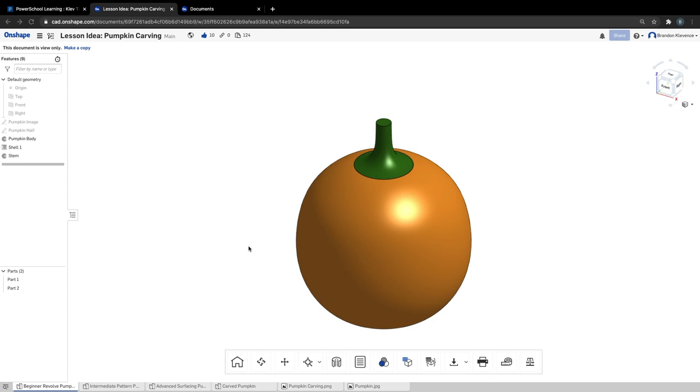Happy Halloween, or at least for those of you watching this in 2020, happy couple days till Halloween. What I want to go over is how to carve a pumpkin in Onshape. We have this spooktacular pumpkin carving contest coming up, and I've shared with you this document.